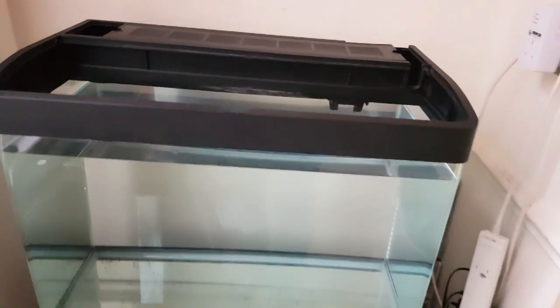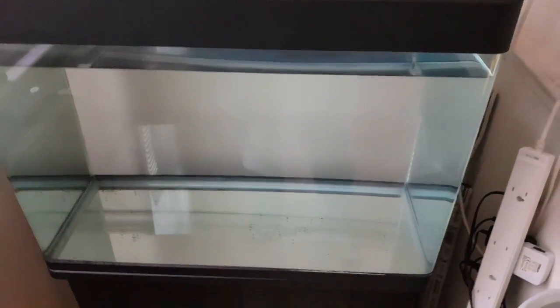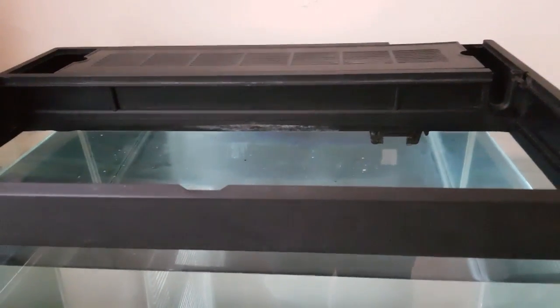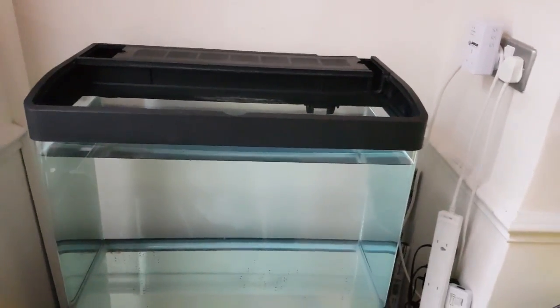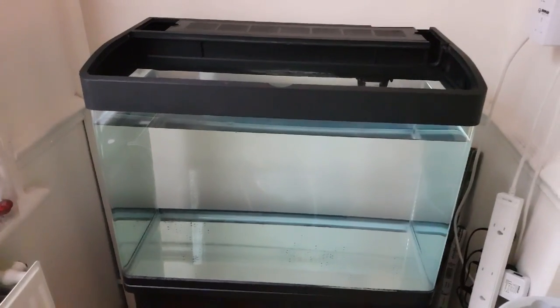I've just filled it up to make sure there are no leaks — it all seems pretty solid, no water coming out anywhere, which is always a good sign. It's got a plastic base, seems sturdy enough. We've already got the filter for it. At the moment I've got a fluorescent tube going in there; I'm attaching some clips to the lid. But I've got some LEDs coming for this one as well, so I might mount both in there and see which one gives the better light, then make a decision from there.